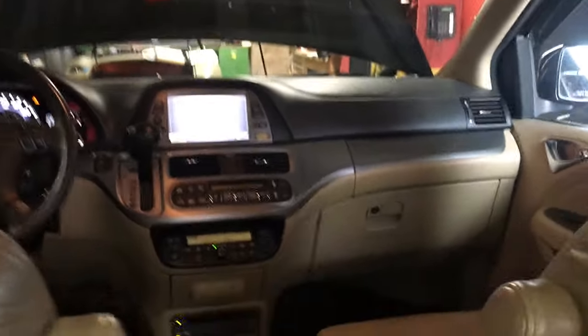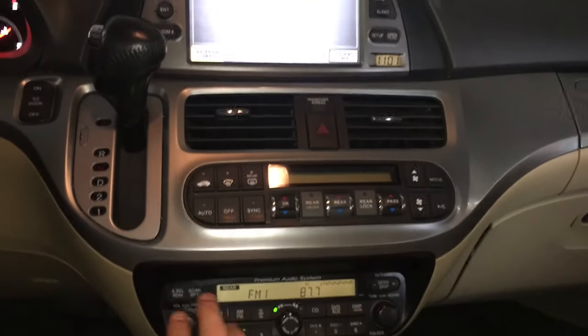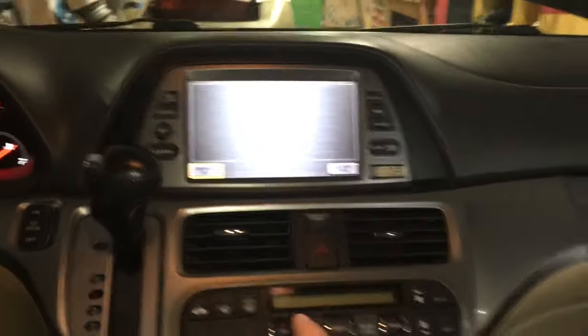All right YouTube, I have a functioning front system here with the navigation and so forth. I'll turn up the radio — everything is working. I'm gonna come back up here.